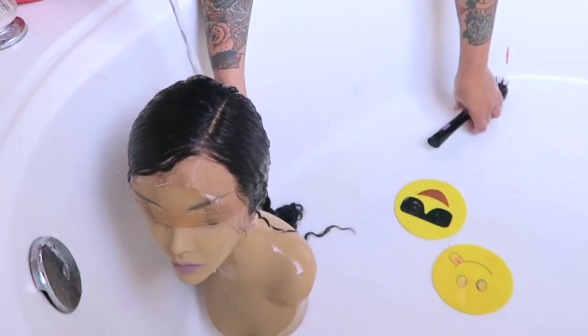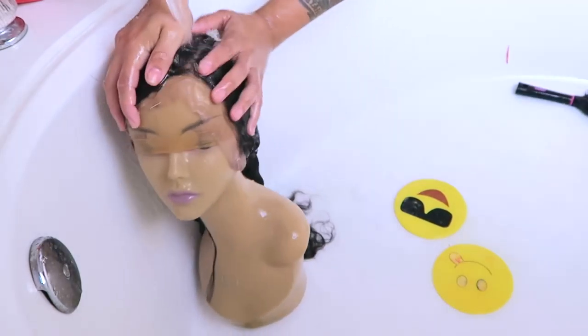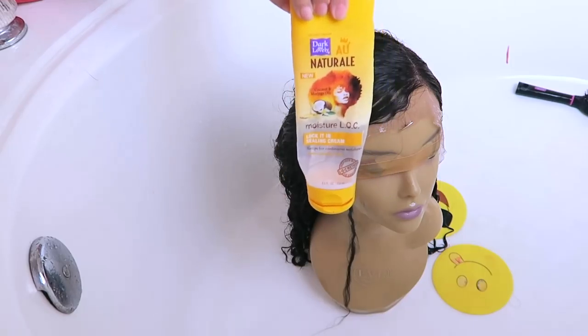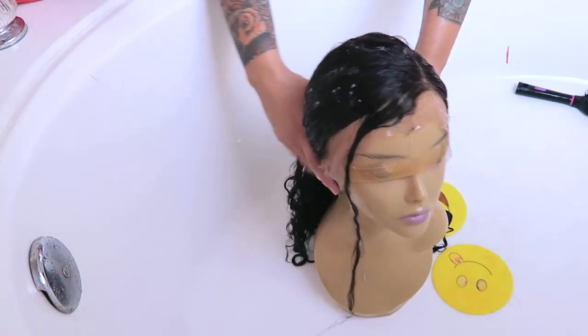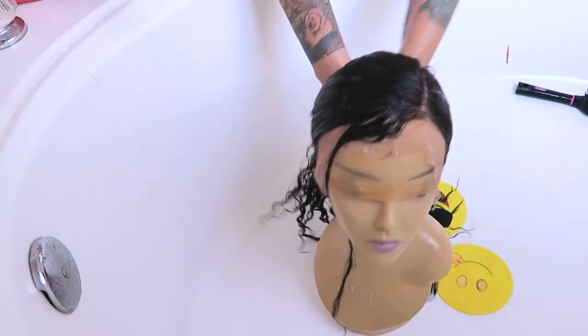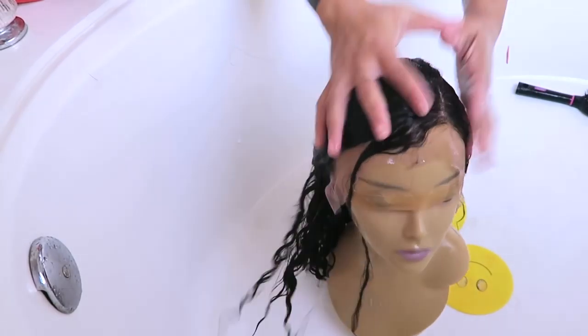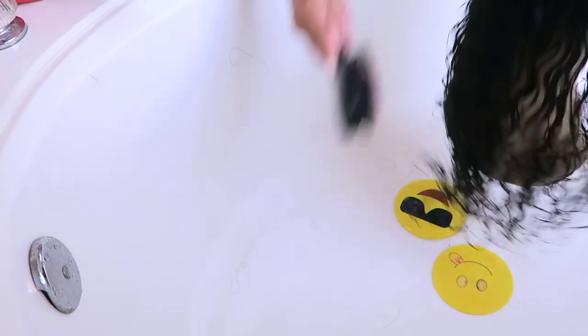Let it sit for about three to five minutes, then go ahead and rinse it out. As you can see, the part is still showing through nicely on the left side. Now I'm going to take some Dark and Lovely natural curl cream — this is just to keep the hair hydrated, moisturized, and looking good. I'm going to brush that through the hair and allow it to sit on the mannequin head and air dry.